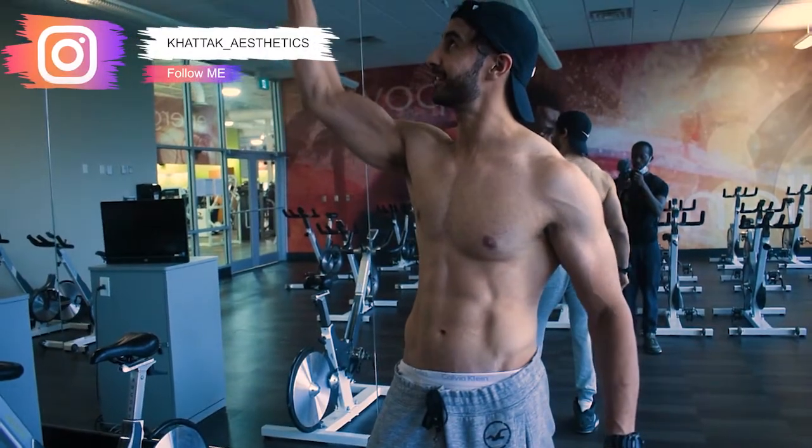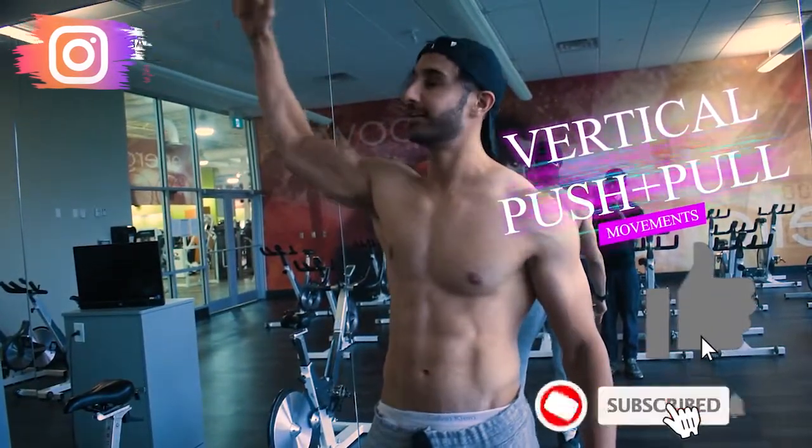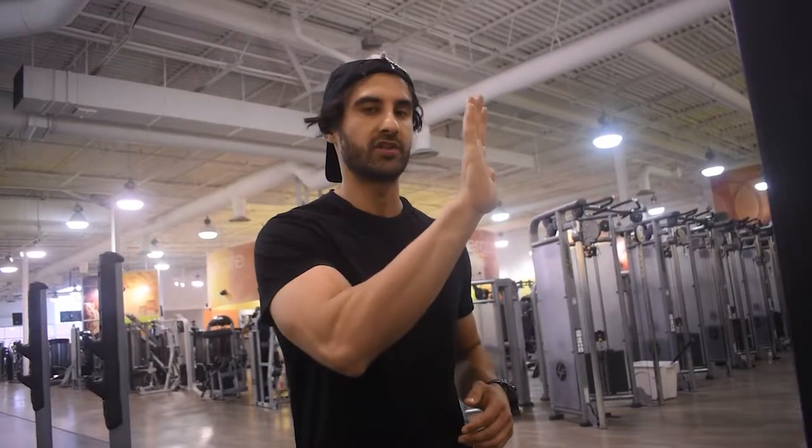What's going on, my Kotaku aesthetic family! Today I'm going to be showing you guys vertical push-pull movements that involve shoulder movements, back movements, and rear delt movements. So let's get right into it. First exercise: barbell shoulder press. What you want to keep in mind is you want to flex your core, and you want to bring your neck forward, because